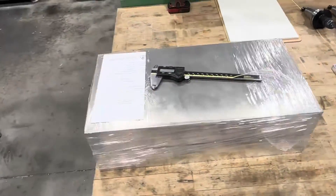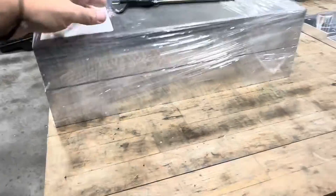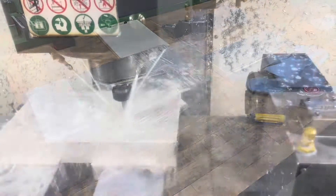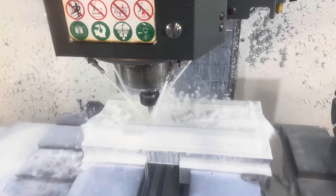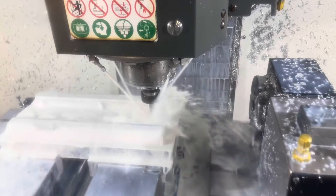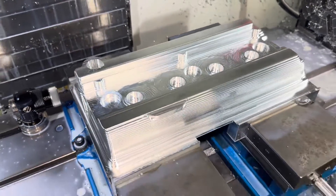Each valve cover starts as a 40-pound chunk of 6061 aluminum plate. These are saw cut at the mill and then delivered to us — there are two of them here. The first operation is the top side of the valve cover. It starts by facing the top, and then I use a half-inch end mill to rough out the shape. Then I go back and finish it with some smaller tools and ball end mills for a nice finish.